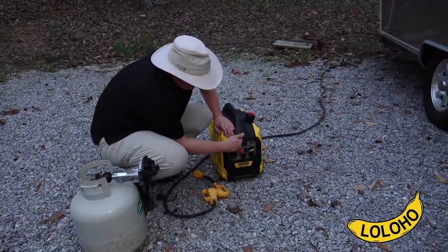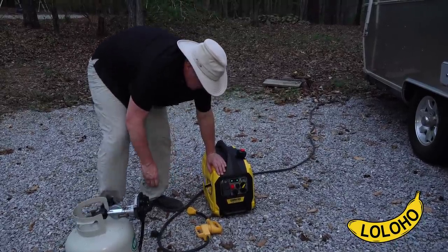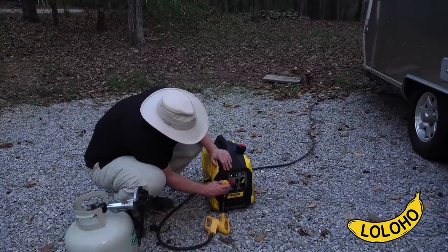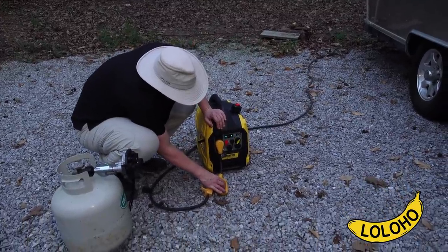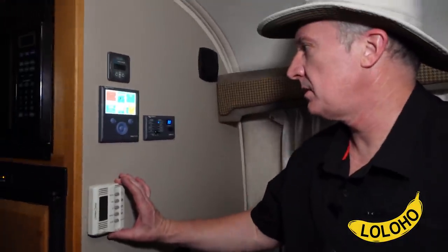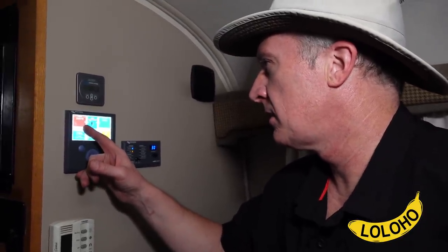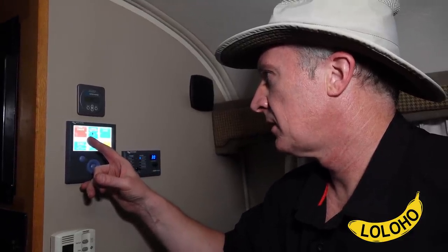So we're going to try now with gasoline and see if it's up to the task. It started and now we are connected to our RV. I'm going to turn on the AC. The power draw coming from shore went to over 2000 watts and it overloaded again. I think the bottom line is, unless we're doing something wrong, we can't run our air conditioner just using this one unit, which is unfortunate — but I guess we found out now.